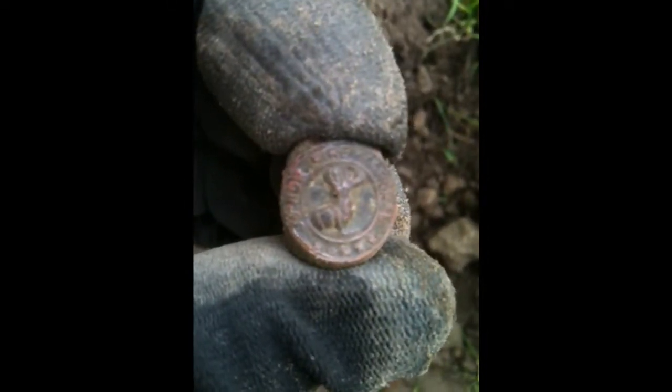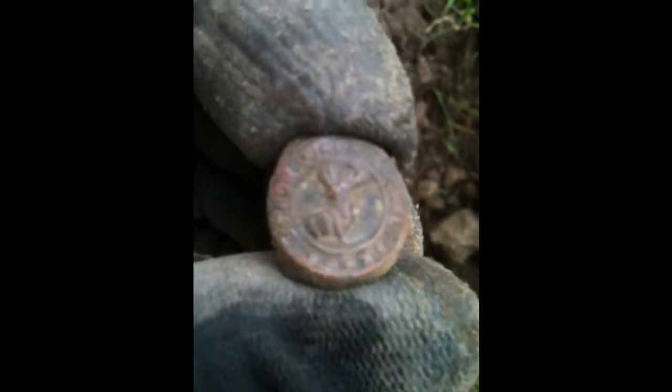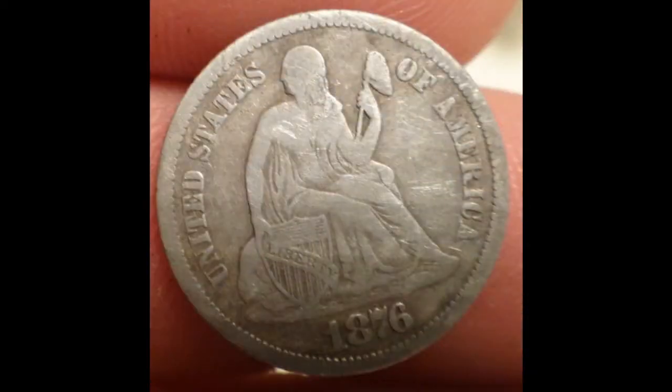We just hit another target here — looks like a little brass or copper ring. On the front it says 'Junior Fire Marshal.' That's pretty cool! Hopefully we'll find some more, so wish me luck.